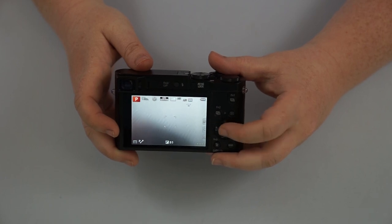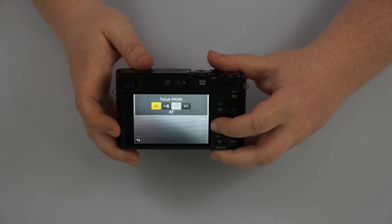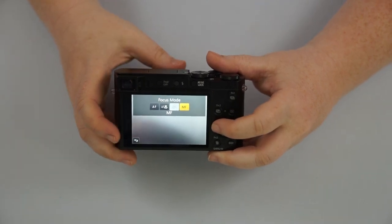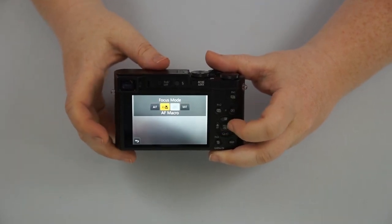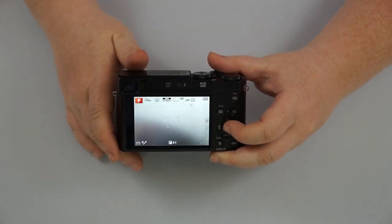The middle button is going to be your set button. If you hit the left button, this is going to be your focus mode. You have autofocus, you have manual focus — which you would use that ring up in front — and then you have autofocus macro, which allows you to focus a little bit closer.